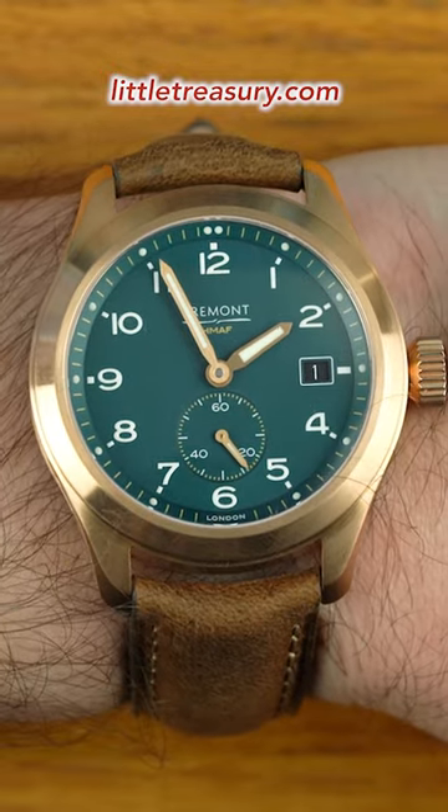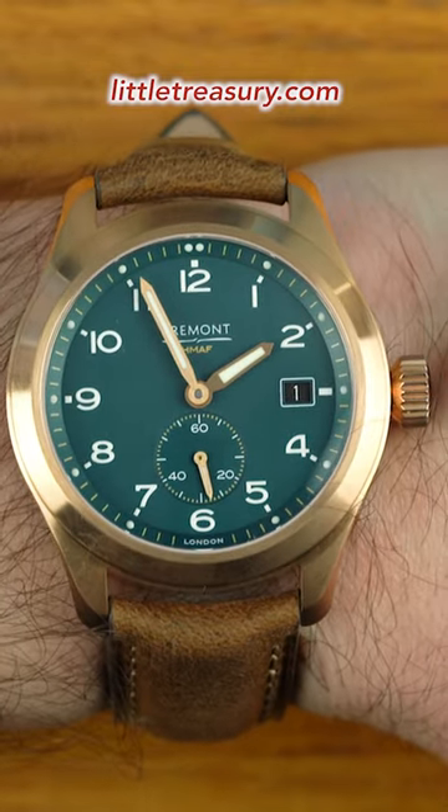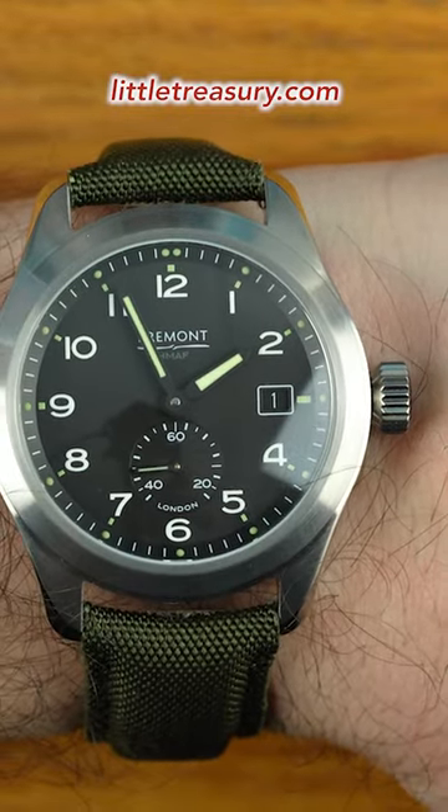The bronze Sotek is a really stunning color combo and it deserves a look from all of you. And for a bronze piece, it really does have a good value. I would be interested in the black dial as my daily comfort piece.